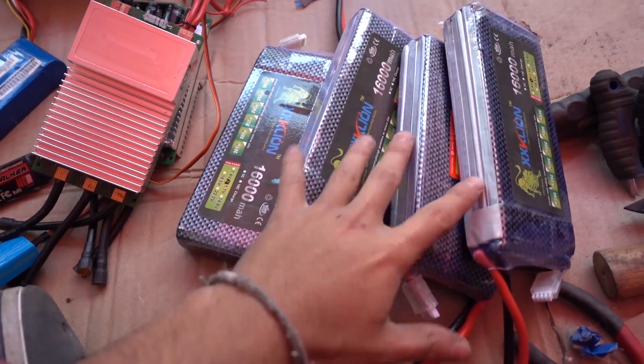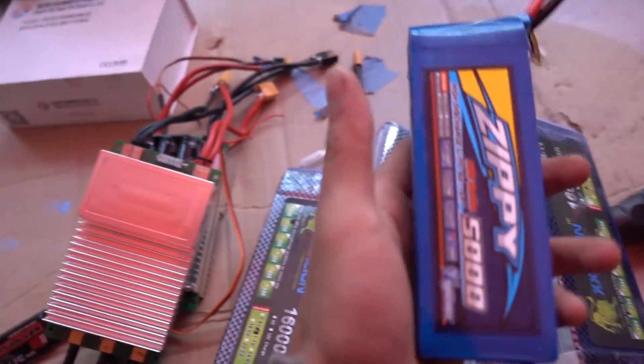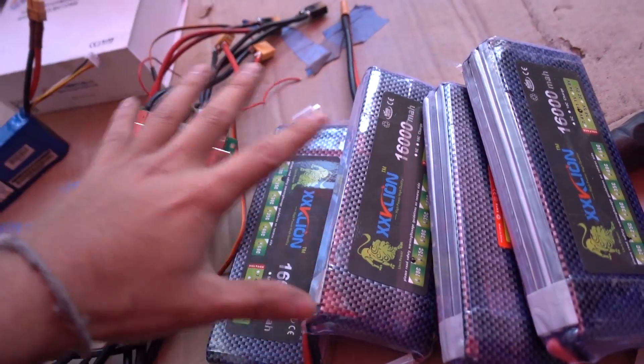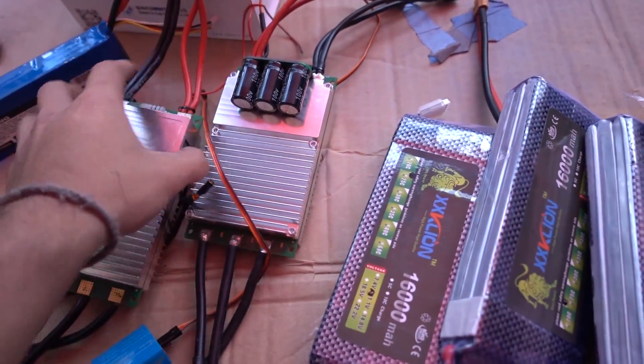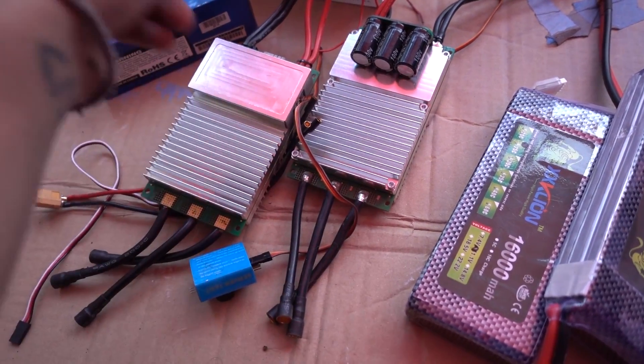Two motors, four LiPo batteries — three cells each — 16,000mAh. One additional small battery only to power the speed controller regulator, and these two controllers rated at 250A each, one for each engine.